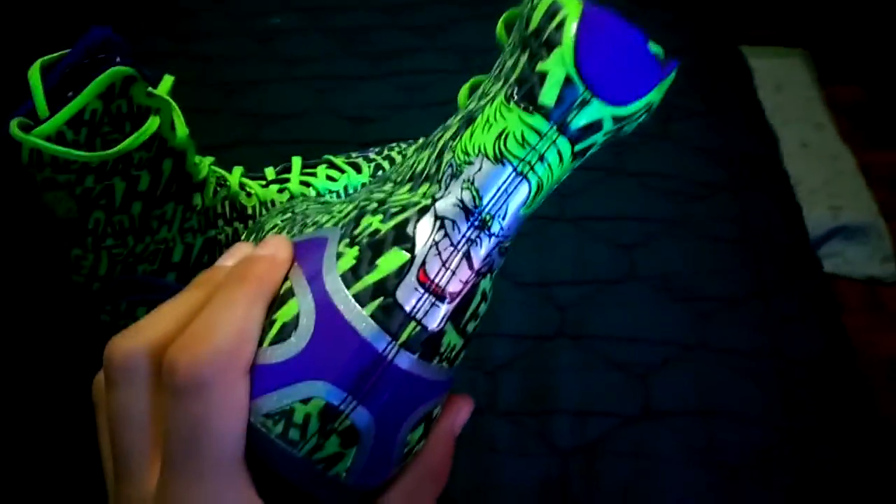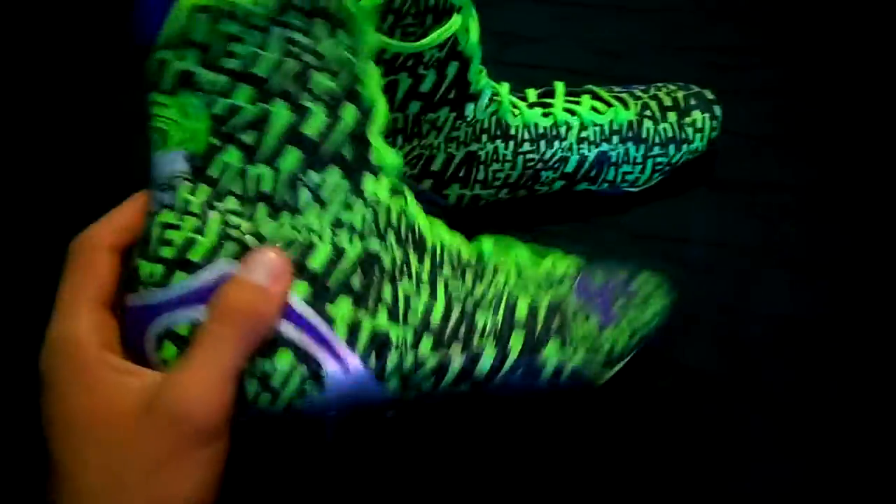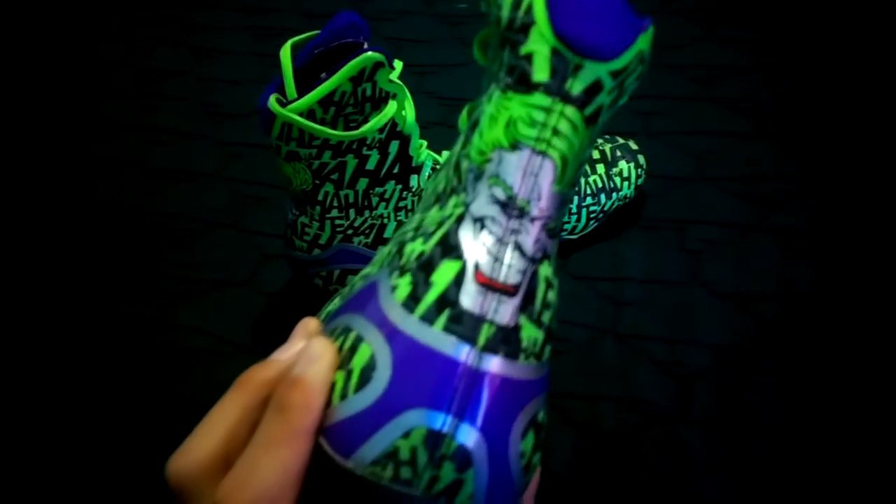The only edition they had was the superhero ones — well, it's a super villain, but yeah, he's a villain. It's the only edition that they had that was green. So I got the green, and I got the green clothes, because green is the school colors, so I thought these would kind of match. And then over here on the back you got the Joker.